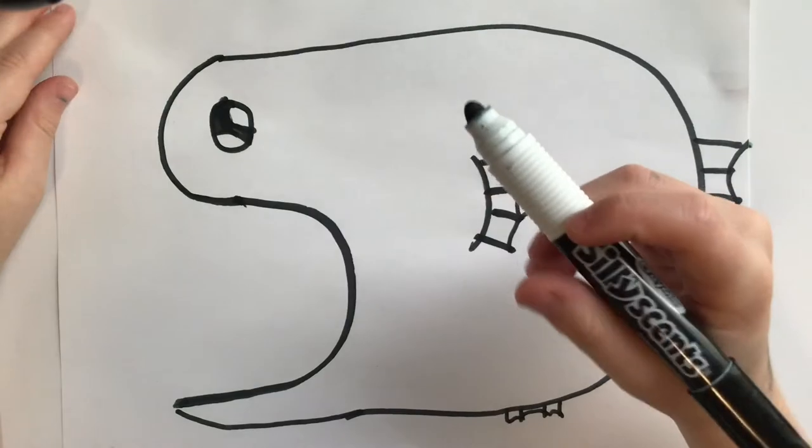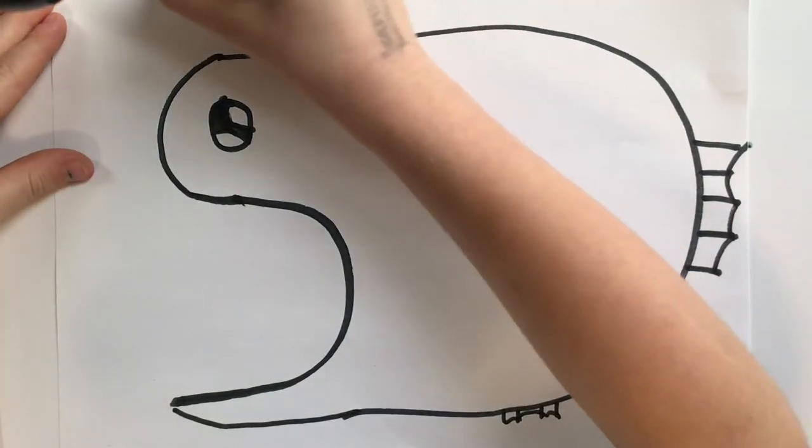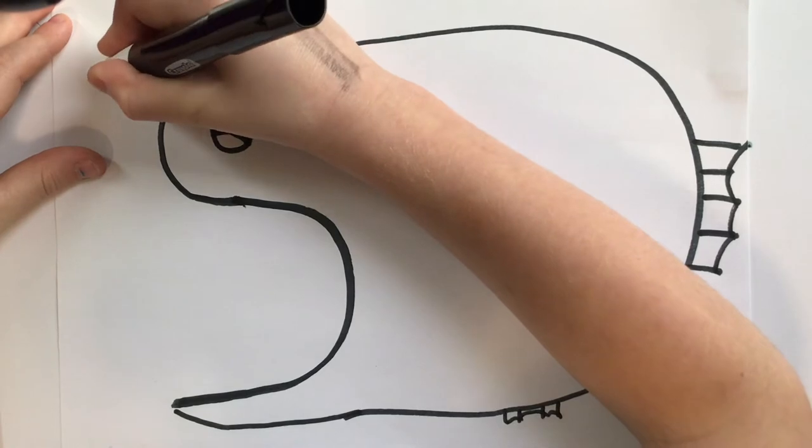Then next, we're going to draw the lights on the head. We're going to draw — see, like this, and like that, and going like that.